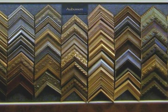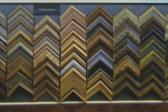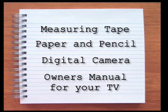Before you visit your frame shop, you'll need to gather some information about your flat panel TV and take some measurements. Before you get started, make sure to have the following items handy: measuring tape, paper and pencil, a digital camera, and the owner's manual for your TV.